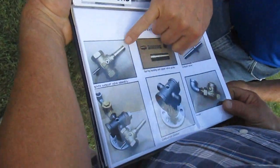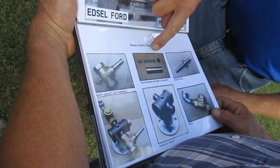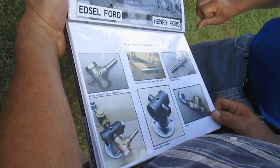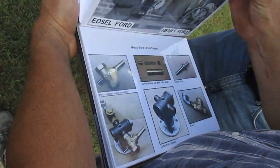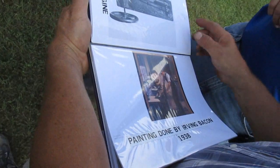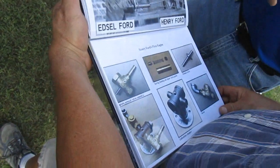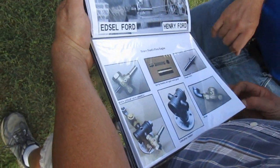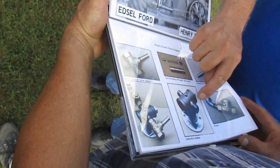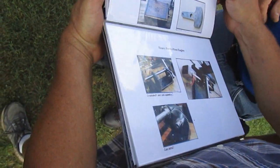This is the exhaust valve — what's inside the exhaust part — with the spring on top. The combustion chamber is too large where the plug is, so this has to be filled with lead to make the combustion chamber the right size for the compression ratio. And there's the counterweight.